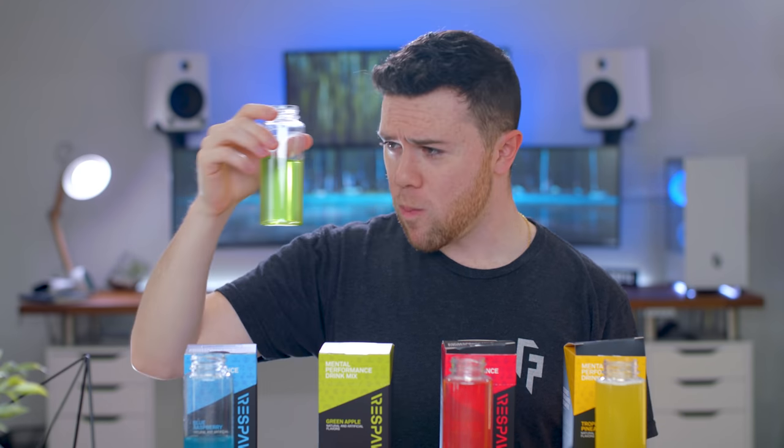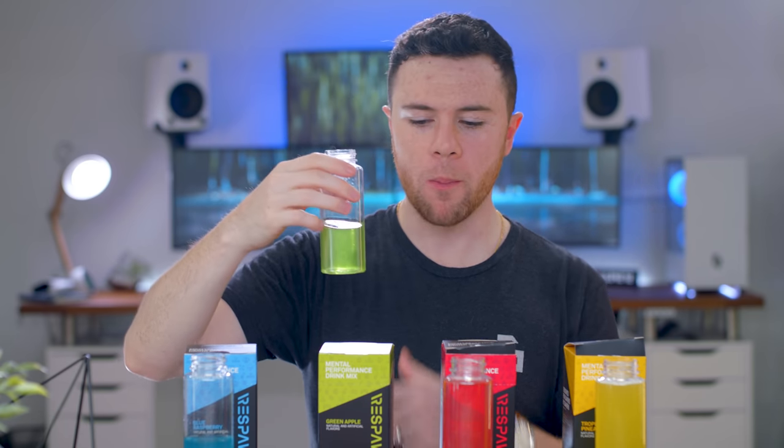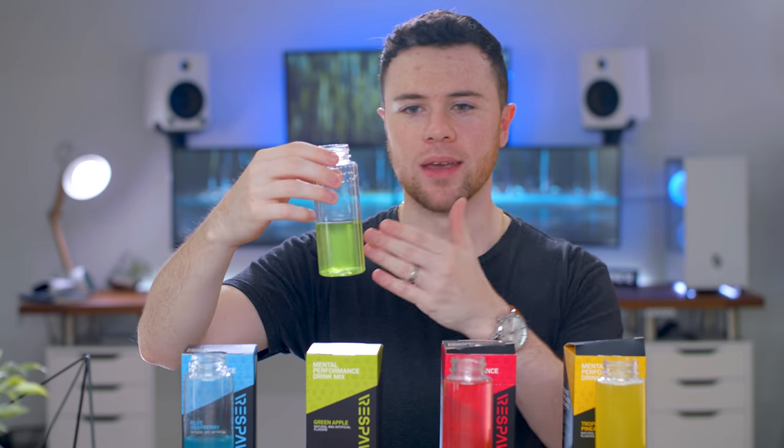Next is green apple — psyched for this one. Smells very much like green apple. That's good, that's sweet. My tongue turning colors yet? All about the green apple. Very Jolly Rancher-like flavors. And obviously with Razer, it being that kind of green color, probably one of their more highly advertised ones, I'm gonna go out and guess.